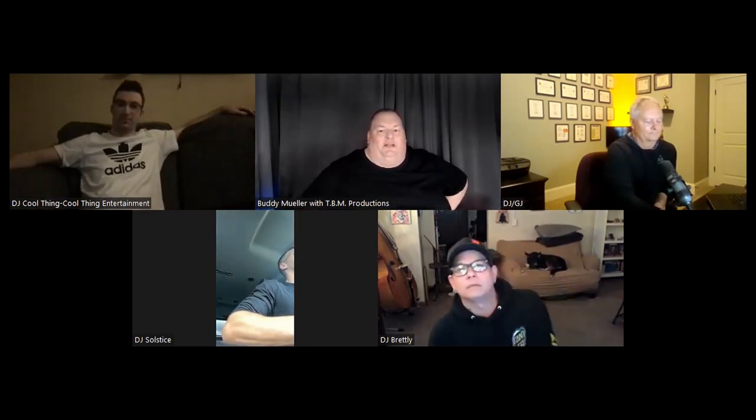It is Tuesday night, 8 o'clock Central Time. Do you know where your DJs are at? It's Buddy with the DJ Roundtable and our great panel of DJs. We even have one of our guest DJs back again — welcome back, Greg, Mr. DJ GJ. It's always great to have him on here. He is the house guru on proms and school dances, but also does some other events as well.